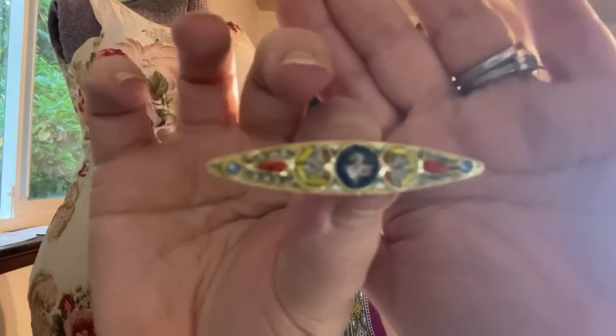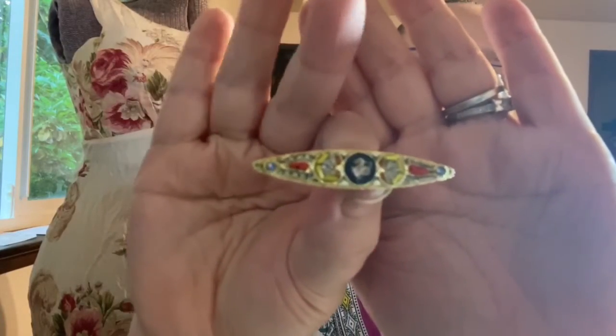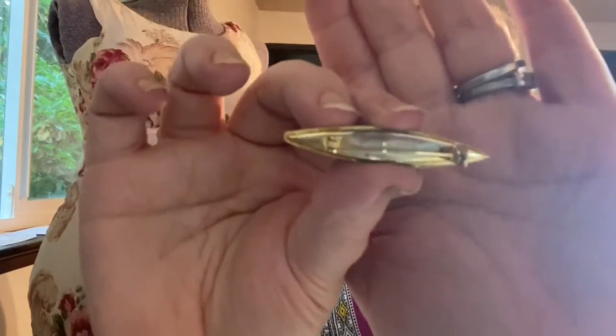I love micro mosaics. They're probably one thing I will never restore because I do not have the patience. This one is definitely stamped Italy on the bottom — the other one was not. I'm just checking the clasp and making sure it works. It's a little bar style. It's really pretty. It's amazing what they can do. Now we're getting into the bigger ones — these will be easier to see.